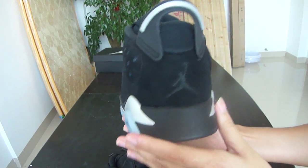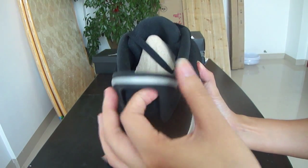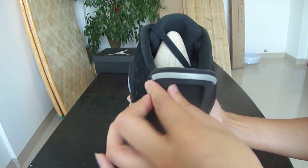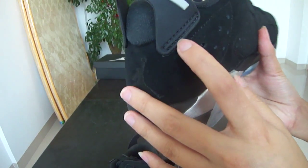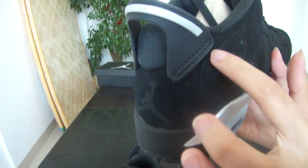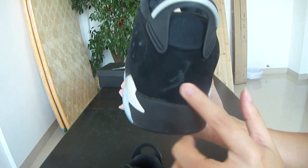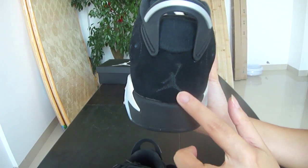And the back part — just look at it. Our pull tag is made of plastic, and we also got stitching here — handmade, I think. Nice. And embroidery Jumpman as usual.